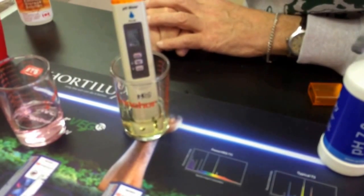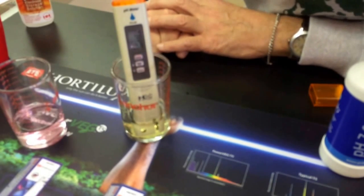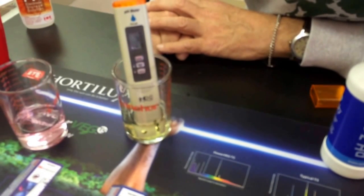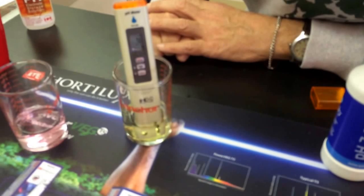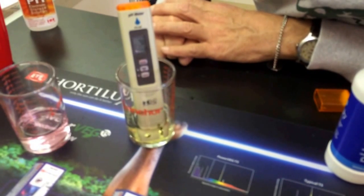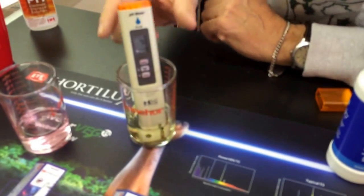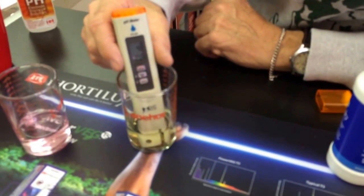It just takes a little bit of time, and then that'll be calibrated. All done. Now it's calibrated to 7.0.